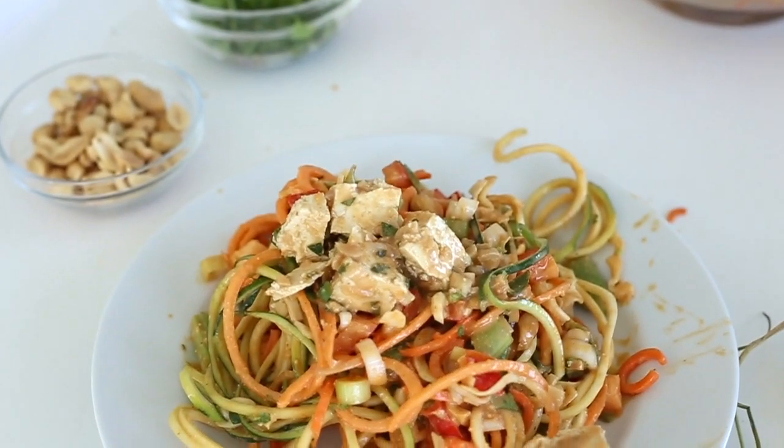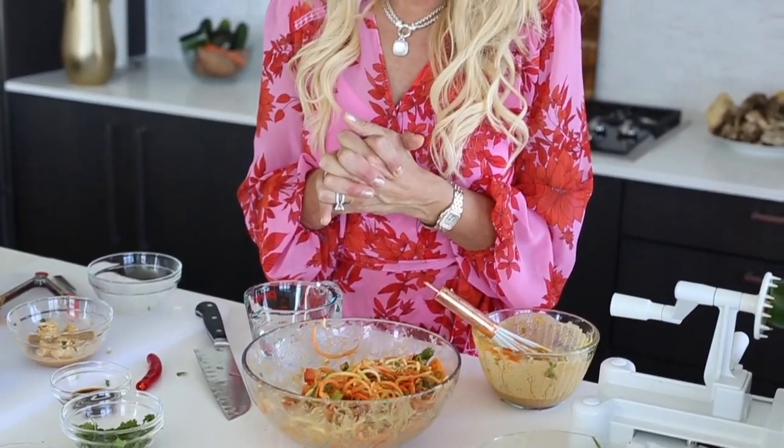Tomorrow morning for breakfast, you're going to take chickpea flour, some water, you're going to cut up these extra noodles, and you're going to incorporate that into that chickpea flour mix. Now you have an Asian pancake for breakfast. And if you have rice paper at home, you can now make spring rolls.